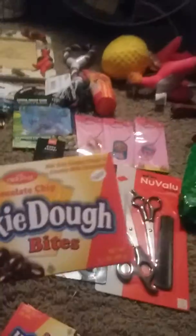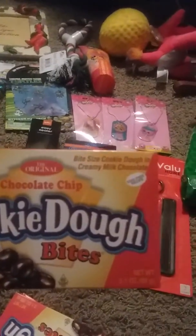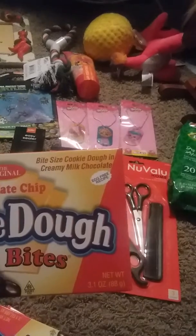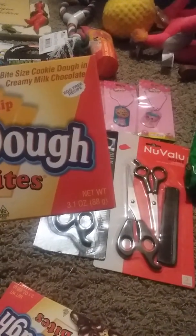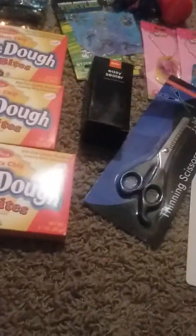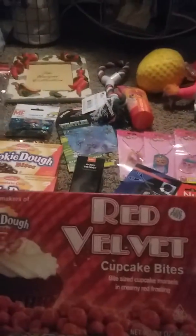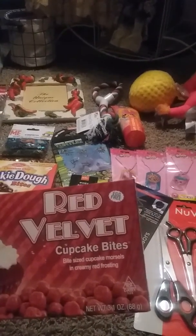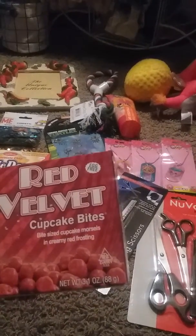And then I got three boxes of these — the original chocolate chip cookie dough bites: bite-size cookie doughs in creamy milk chocolate, 3.1 ounces each. And then I couldn't pass up the red velvet ones — red velvet cupcake bites: bite-size cupcake morsels in creamy red frosting, also 3.1 ounces. I got three of those as well.